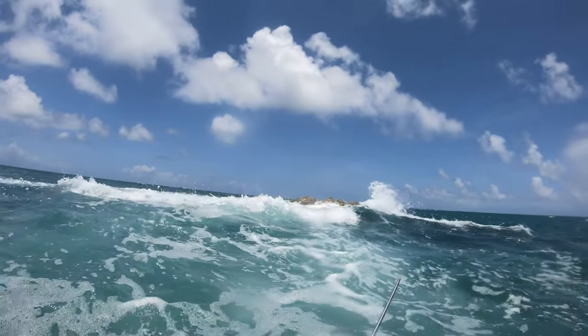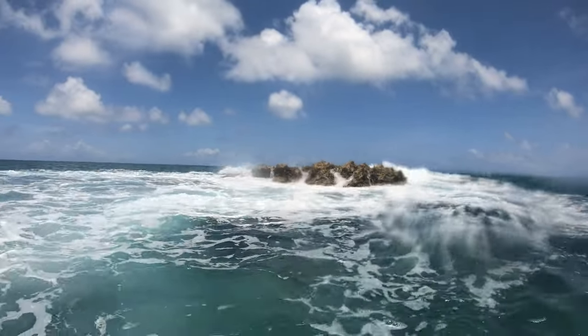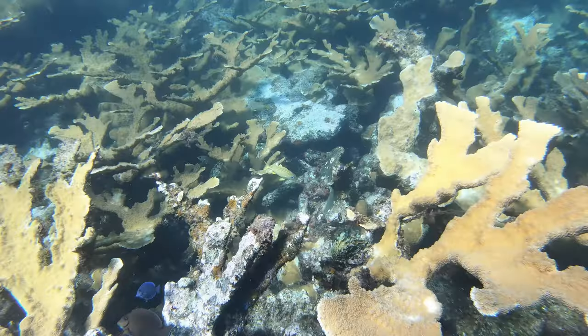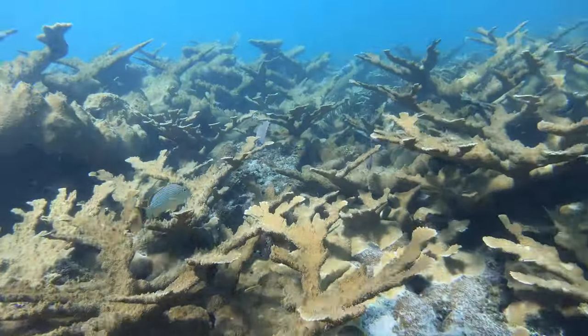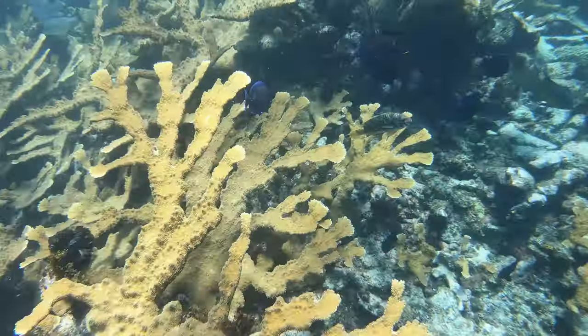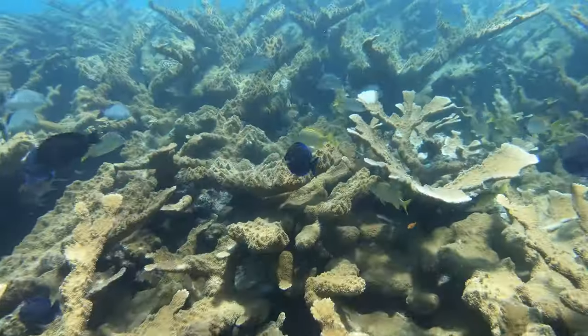Conditions for spearfishing on the exposed side of Soldier Cay were not ideal, to say the least. It was a bumpy ride out, and with all the waves above, the visibility was pretty low. But that could not stop me from getting one final spearfishing session in.